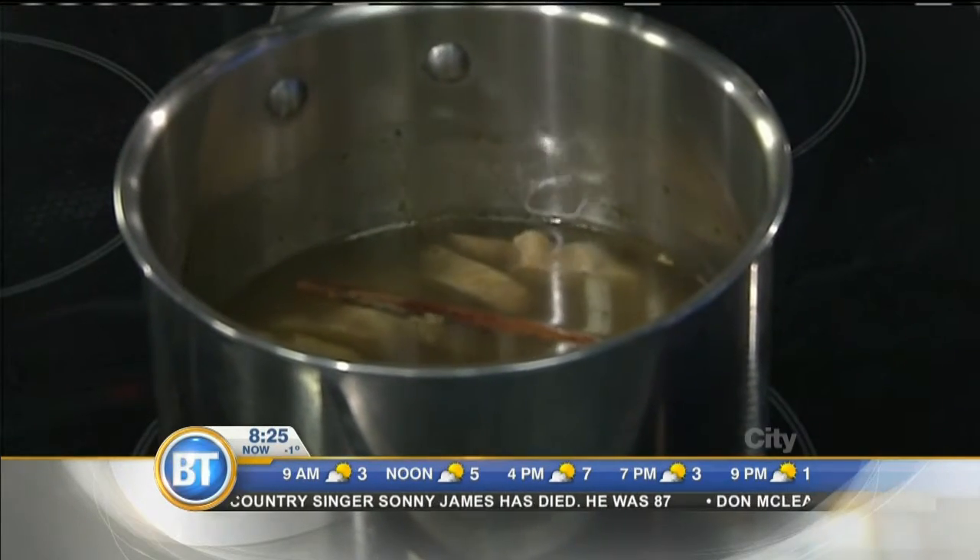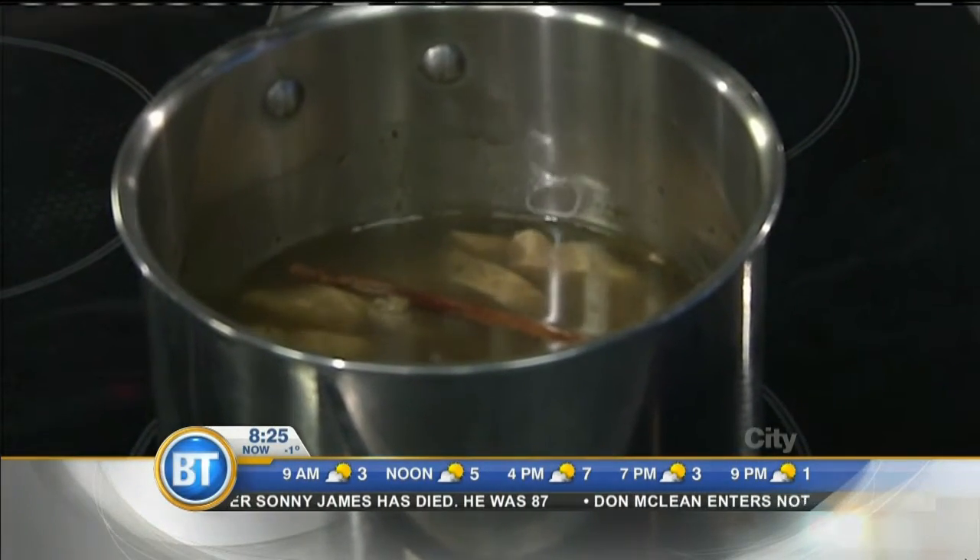Now, about this good quality broth — you made this from scratch, right? Yes. If you're buying roast chickens at Safeway, Superstore, or Co-op, save the bones. If you have vegetable odds and ends, save those too. Put them in the freezer, and when you have a substantial amount, just throw it in a pot with a whole bunch of water and you can make your own stock really, really easily.